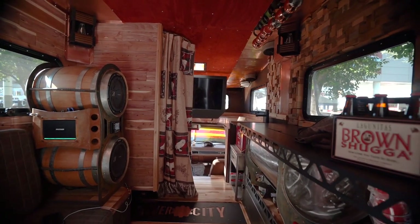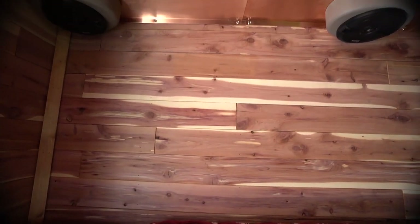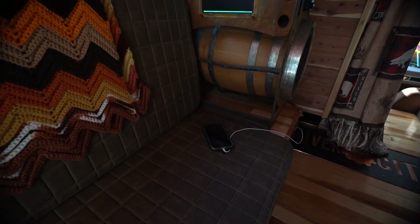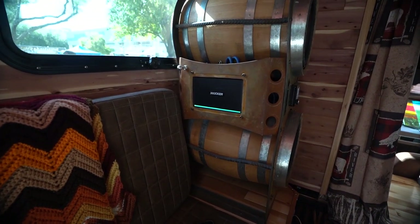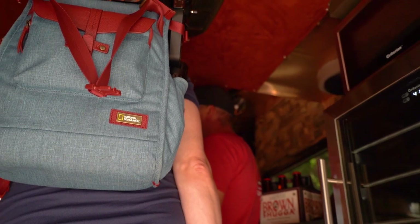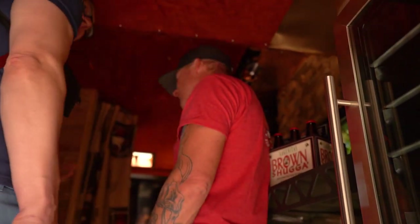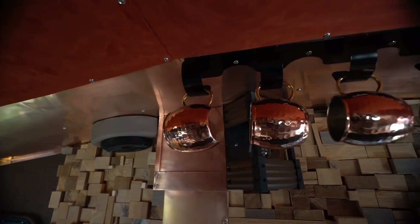Kicker has been a great support for us. There are eight six-and-a-quarter inch speakers, plus two 12-inch subs, and it's got a head unit controlled via USB or similar. I bought these liquor barrels thinking they were brand new, but they turned out to be used whiskey barrels — so you get that whiskey smell when you're playing the stereo.